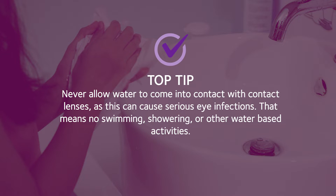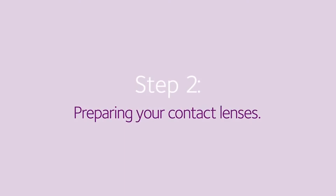Never allow water to come into contact with your contact lenses, as this can cause serious eye infections. That means no swimming, showering, or other water-based activities while wearing contact lenses.